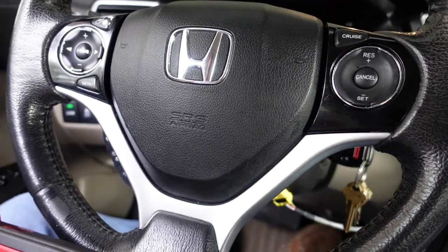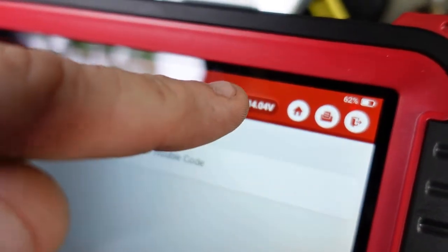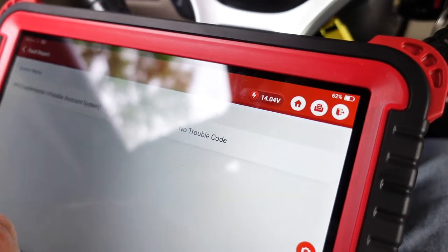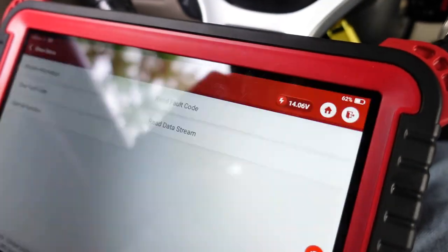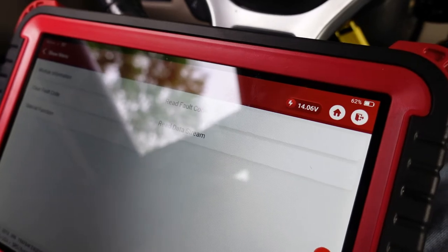The simulator is still hooked up. I've started it a few times, backed it up, gone forward, shut it down, done a few more things. Charging system's working good - and yeah, that's my problem. I've got a bad airbag.